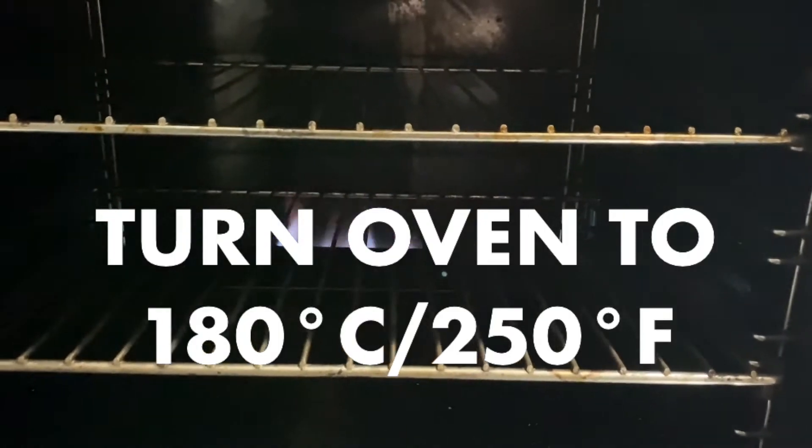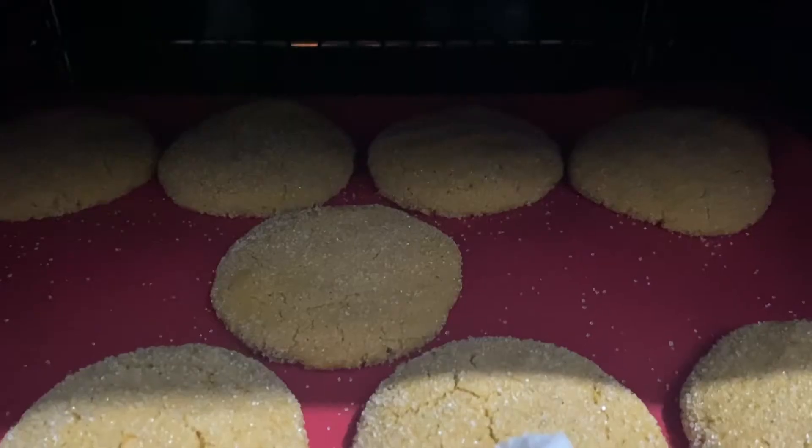Bake it for 12 to 14 minutes. The cookies will still be quite soft but the edges will be slightly golden brown.